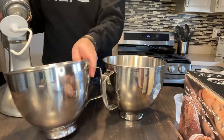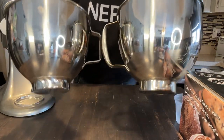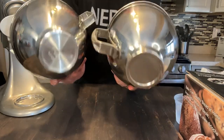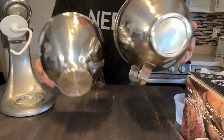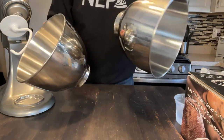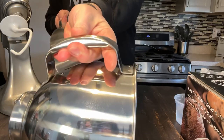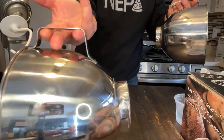Let's compare the OEM KitchenAid to the G-Vode. They look nearly identical. Check the bottoms — they have the same grooves. The handle on the G-Vode is a little bit thicker and easier to hold on to than the OEM one, which is more of a solid steel strip.